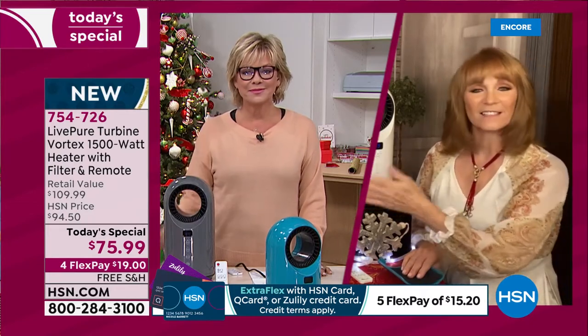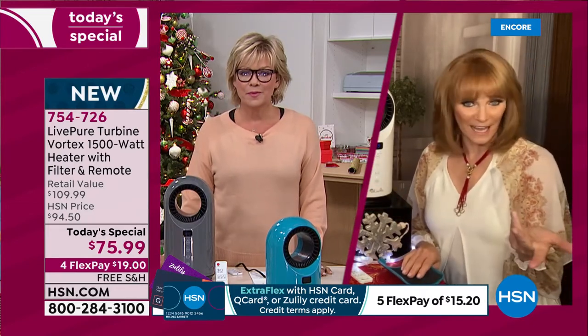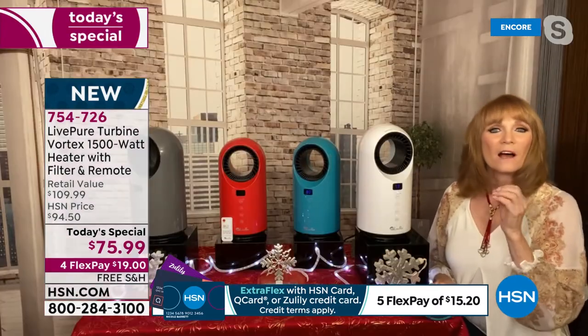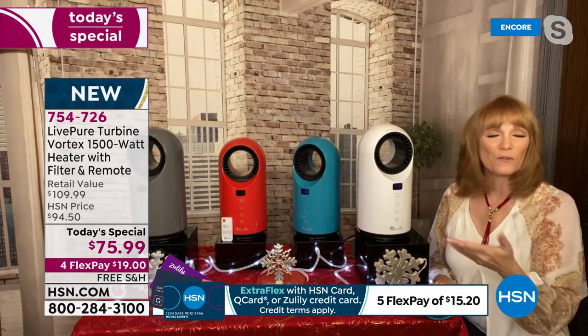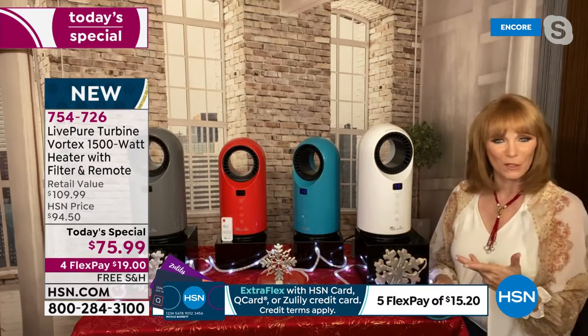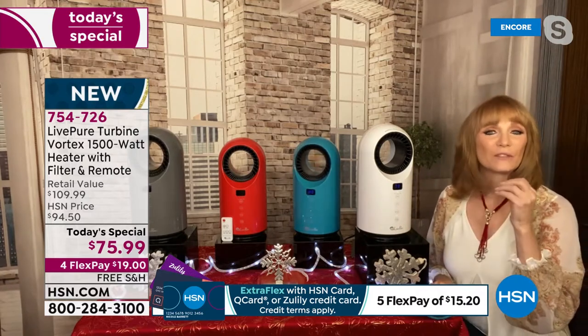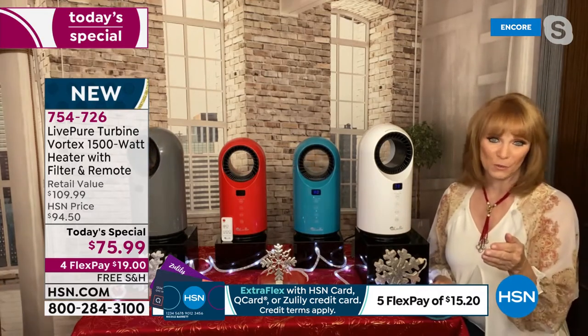As I look at this, I realize LivePure has done it again. It's almost like you're starting to recognize, 'Oh, that's a LivePure product,' because they always make appliances that are beautiful. If you put them in your home, they don't take away from your decor. And these are beautiful, but they have a job to do — and the job is to deliver ceramic heat to you this winter.